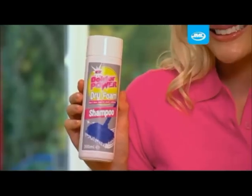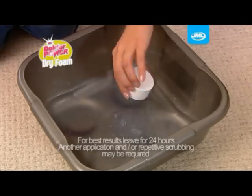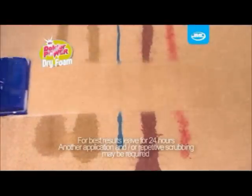Unleash the power. Dr. Power Dry Foam helps remove stains from carpets and upholstery quickly and easily. Just dip the applicator into the liquid, squeeze out excess water and roll to clean for amazing results.